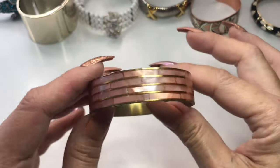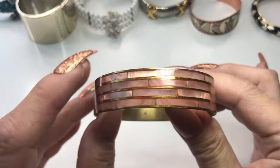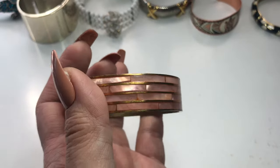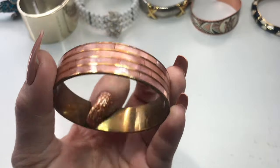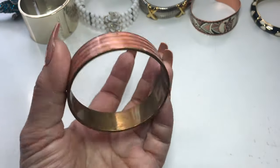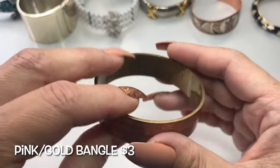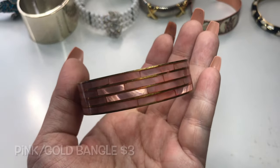Next is this really beautiful — look at that pink. I guess it's mother of pearl, and there's this gold design throughout. The pink and gold look really nice together. It's brass or copper inside, but it just looks really pretty on the outside — a round pink and gold bangle.